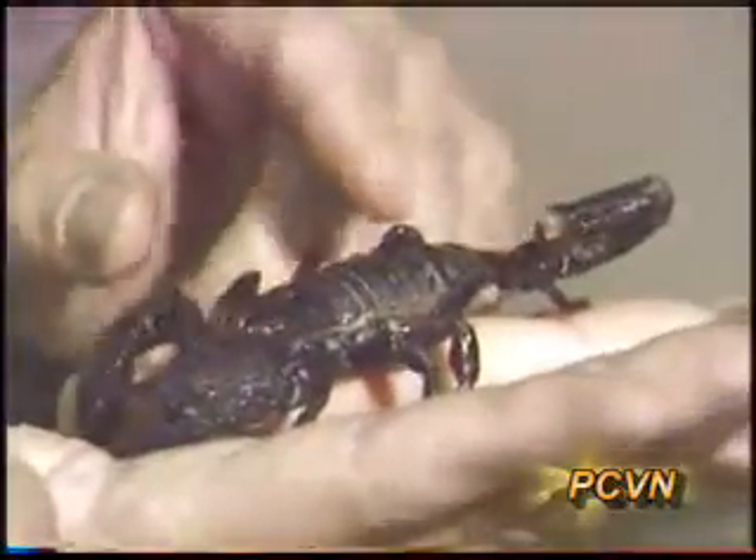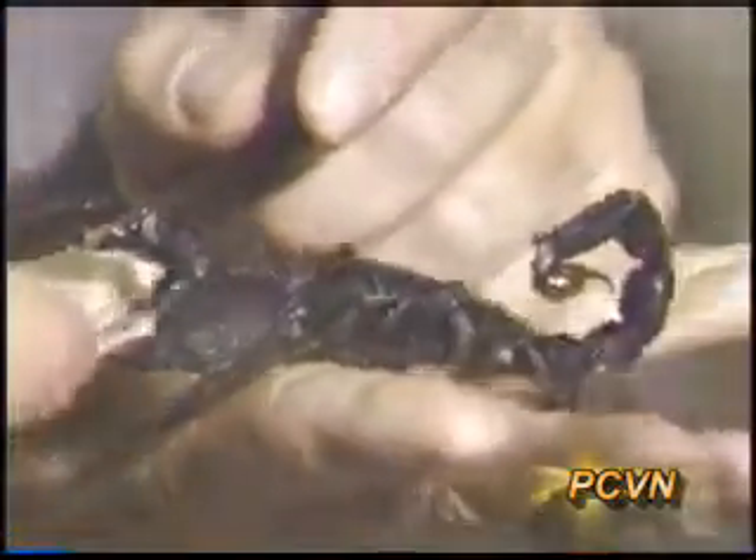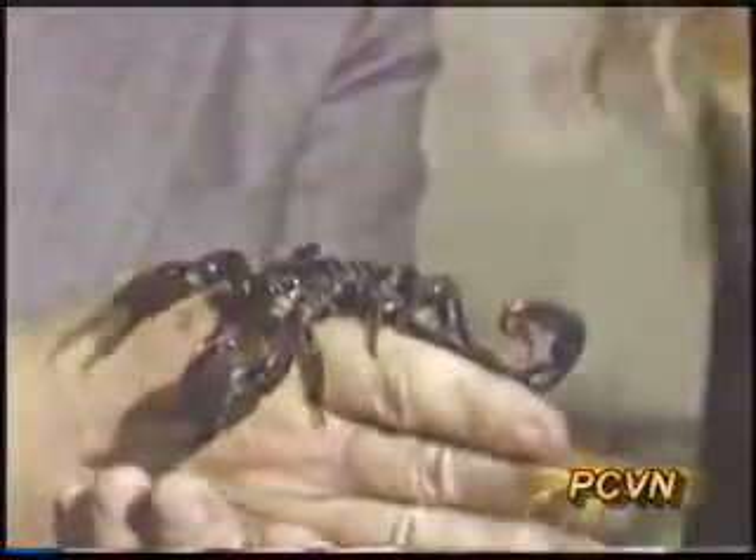What is this right here? This is the stinger, and this is the part that you have to be concerned about in terms of venom. You'll notice that it's brown in this area — the ones that come from Africa, I believe, are black.